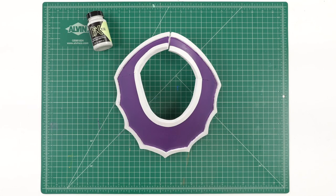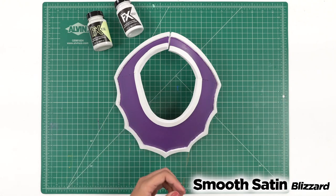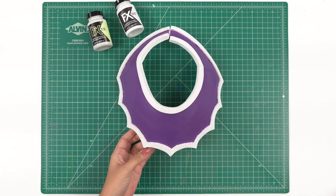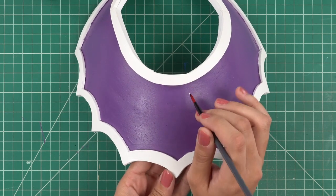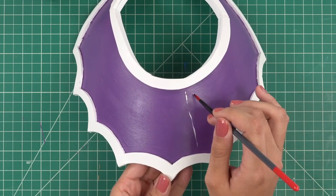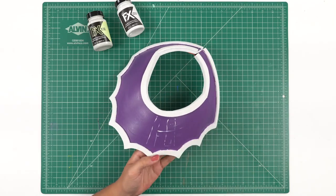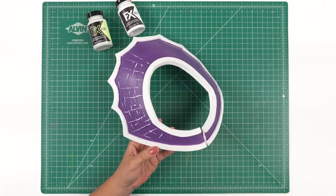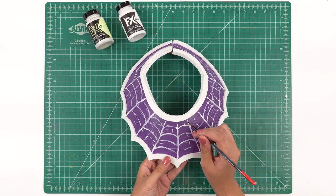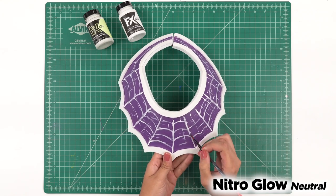Next up is the fun part. We're going to be using our FX Smooth Satin in the color Blizzard to create little spiderwebs all over using a fine detail brush. Lightly dip the tip where you barely have any paint and just barely graze little lines all over — it's okay if it skips. Now with the same technique using the Nitro Glow, we're going to paint over the white lines of the spiderwebs with the glow paint.